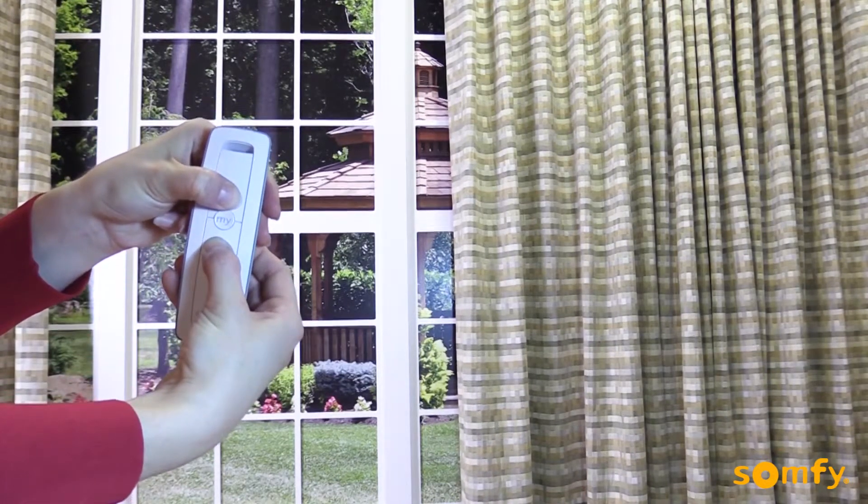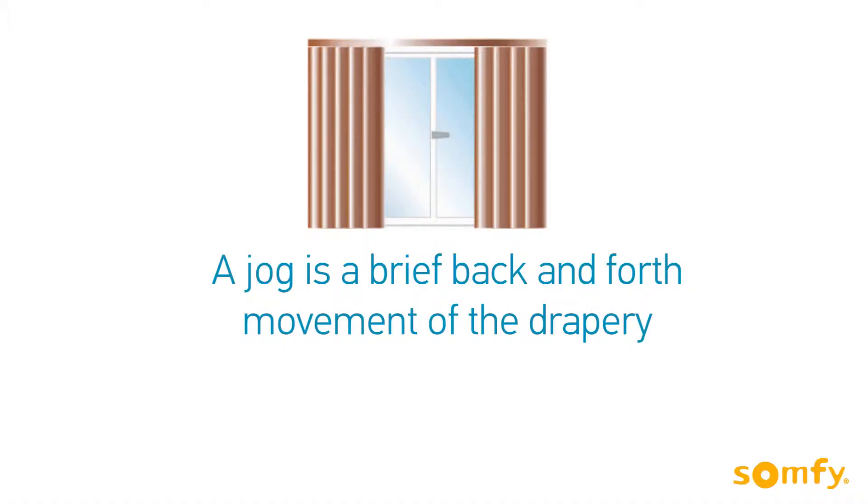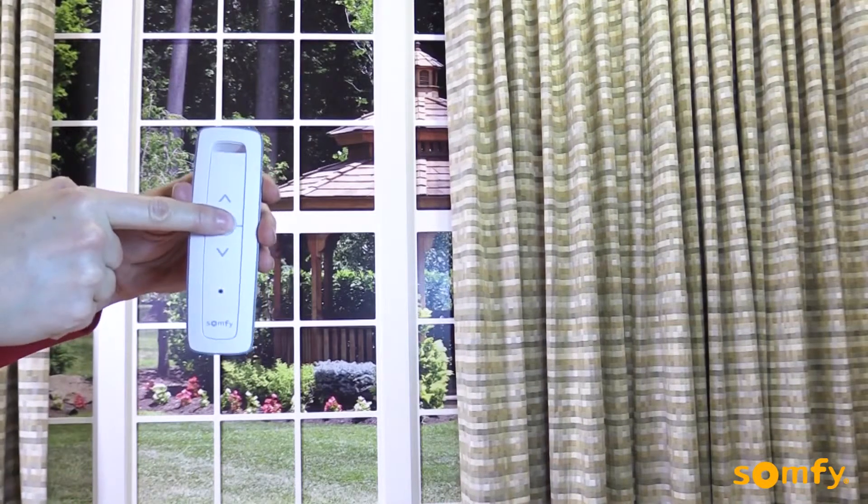To begin, move the drapery away from its limits and press and hold both up and down buttons simultaneously until the drapery jogs. Next, press the My button until the drapery jogs.